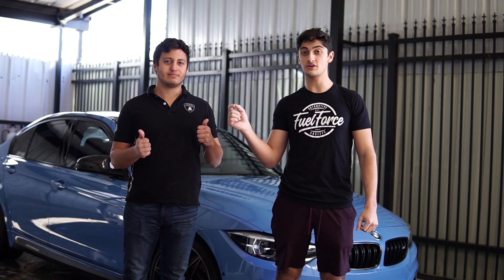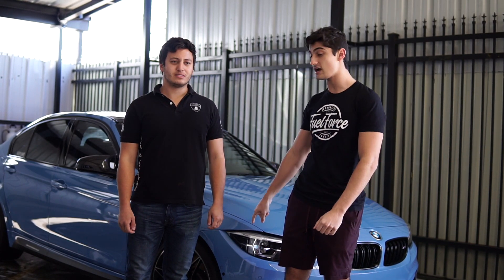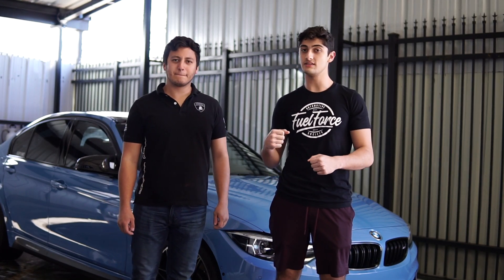All right guys, thanks for watching this video. Shout out to William — I'm going to make sure I put his link in the description so you can check out his Instagram. And if you need any detailing stuff, you know who to hit up. Hope you enjoyed the video. I'll give you guys an update on how that sealant lasts over time. See you in the next one.